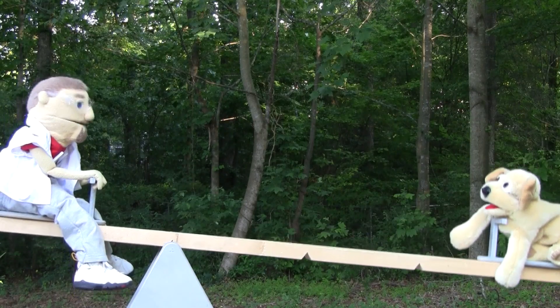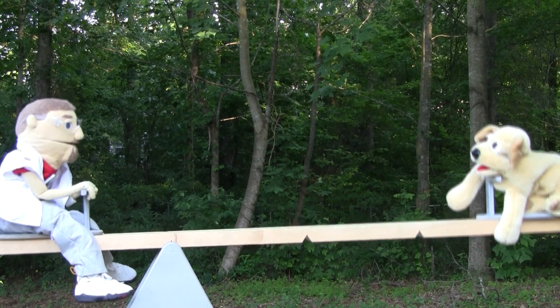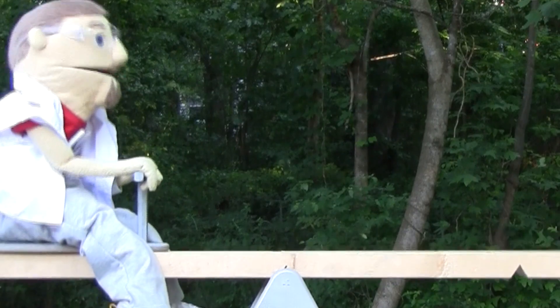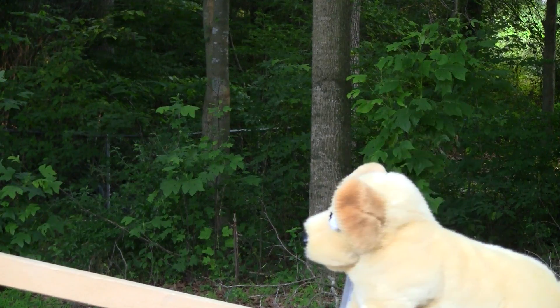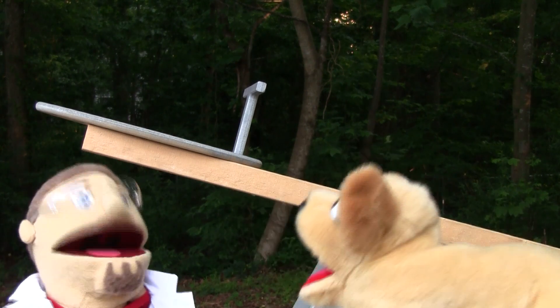Ha ha! Look at this go, Baxter. I told you it would work. Science is awesome — it solves so many things. Don't forget to write this in our science notebook when we're done. Hey, look, there's a squirrel! I'm okay.